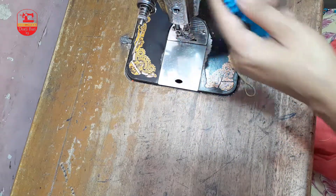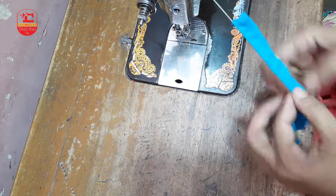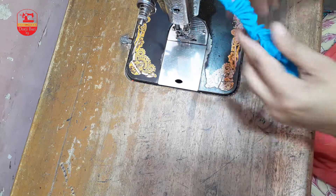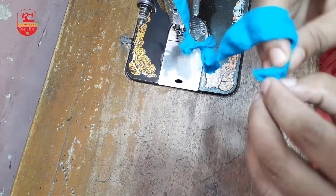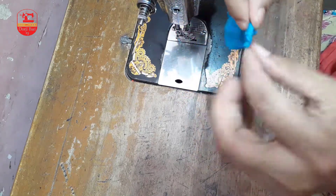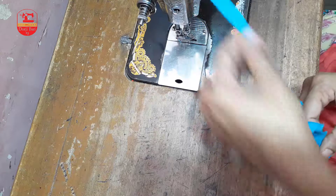Suto ti ke ber kore ami suto ti machine-er modha atke nebo — niye kapoti ke bhebhabe tene tene tene probesh korbe. Ebhon ekti chikon dori fita tori hobe — eki aste khubi dhire shaokare ebhon kapoti kamro ulti nebo joto khon ponto.